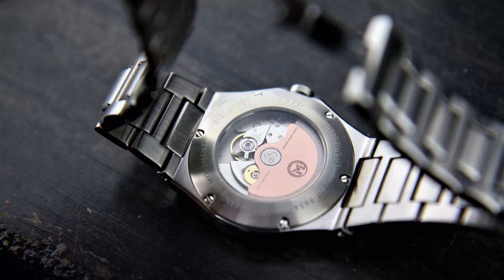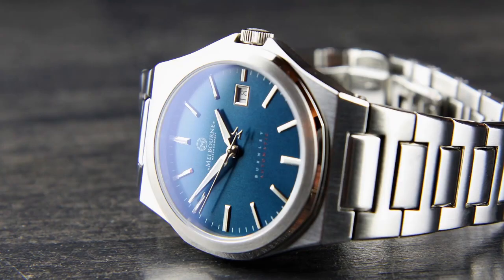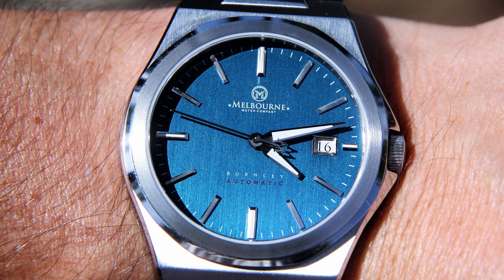The back of this case is also very cool — it has an exhibition window-style backing held down by six small screws. You can see the movement inside, and not only is that the heartbeat of the watch but Melbourne included a beautiful rose-colored signed rotor. I think that's a fantastic touch. Moving to the dial, which is also a fantastic blend of classic and modern elements — the blue finish that Melbourne chose is not only a sporty and fun hue of blue but it also contains a light vertical brush texture, which is definitely one of the most exciting and eye-catching elements on this entire watch. The way this disc catches the light and changes the color and look of the entire watch is just very impressive.